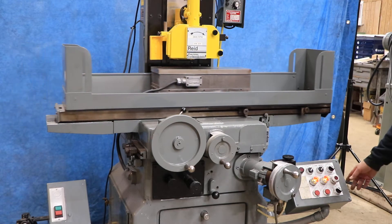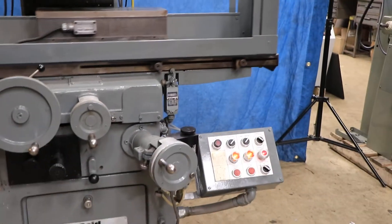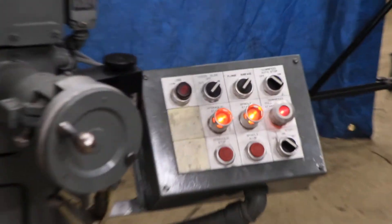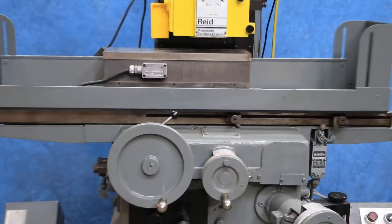To start the feed, you have a button here that says pull out for down feed. So we pull it out, the red light comes on, and you can see that each time our saddle reverses and makes that switch on the left side, we're going to feed.